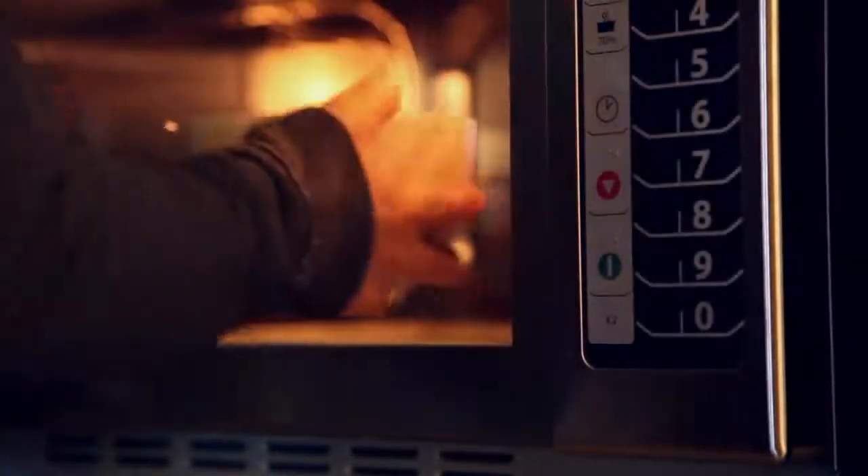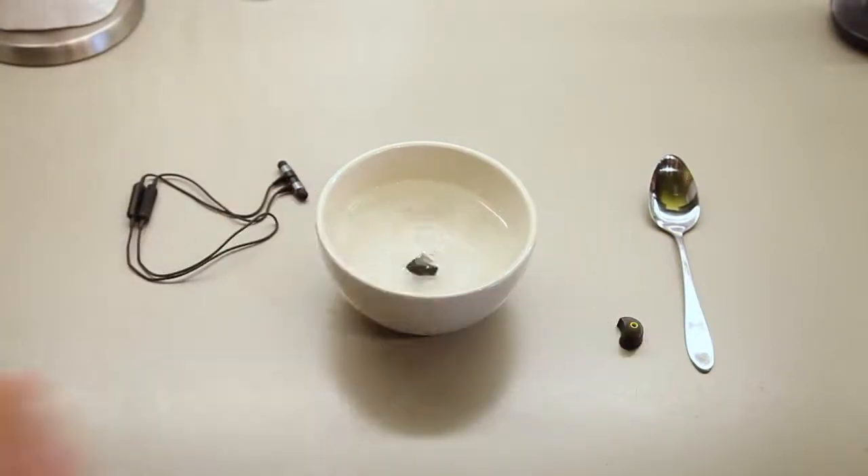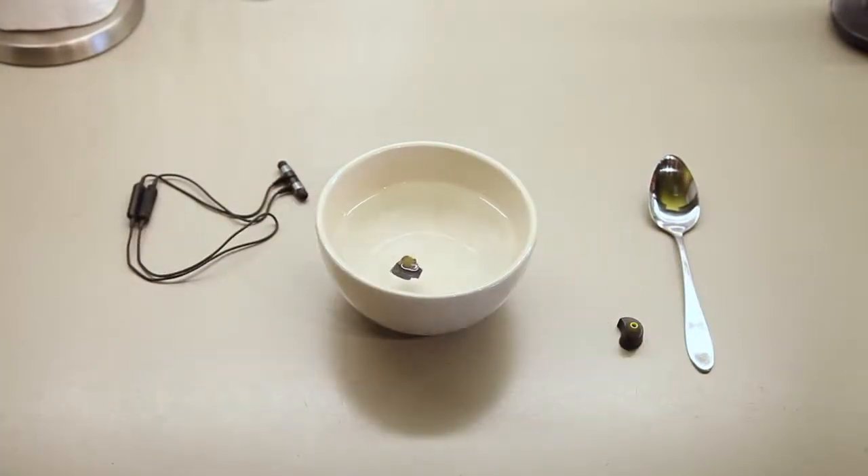Boil water in a glass dish in your microwave or a metal pot on your stovetop. Remove from the heat source. Place one mold in hot water and let it sit for five minutes.